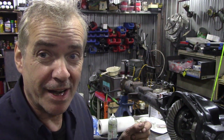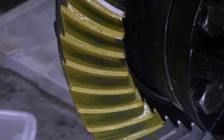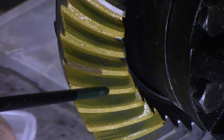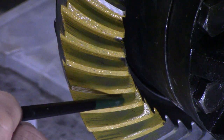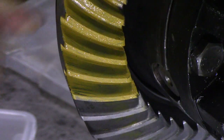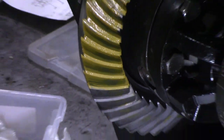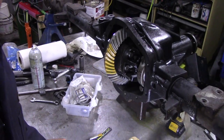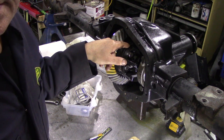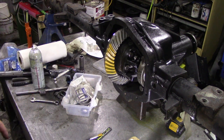So what is the pattern like? This is tricky, I'm going to have to move the camera. The pattern is not bad at all — you can see the contact is here and here. On the other side it's lovely, right in towards the middle, a little bit low into the root but I might play around with that. What I'm going to do now is turn it with my drill, put a little bit of load on it, and see if we can get a better pattern. I'll leave this running — could be interesting, I'll probably lose an eye or something.